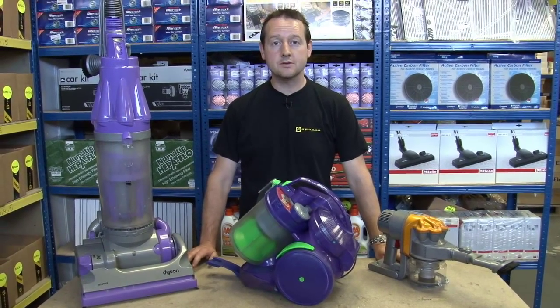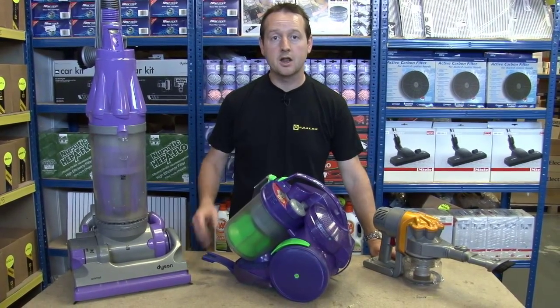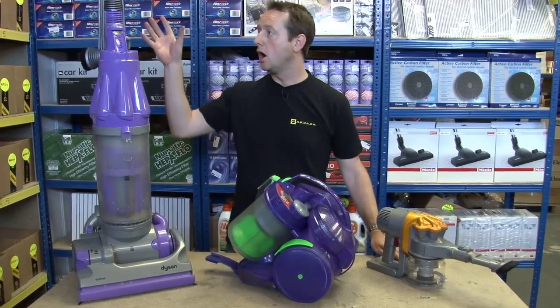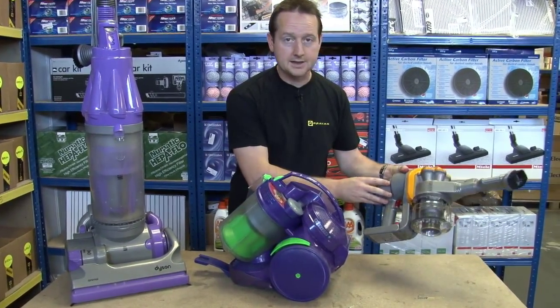At eSpares we sell thousands of different spare parts and accessories for Dyson vacuum cleaners. The three main types of Dyson are the upright, the cylinder and the hand held.